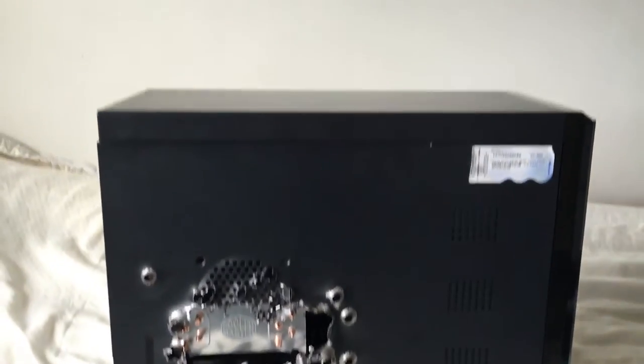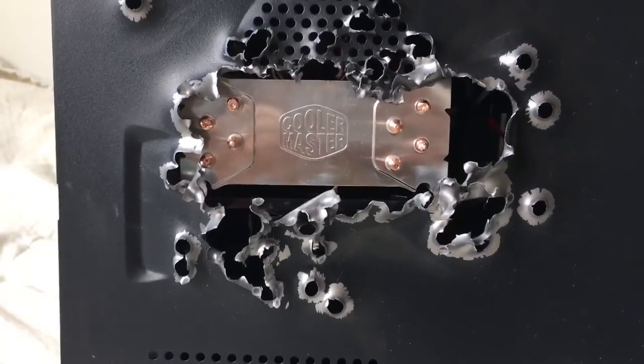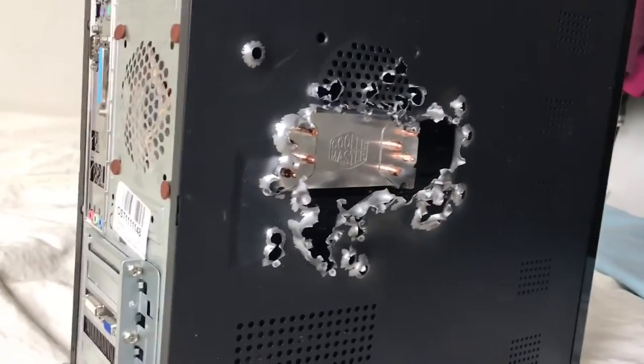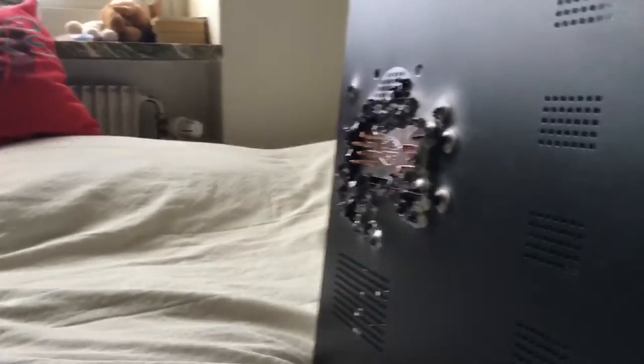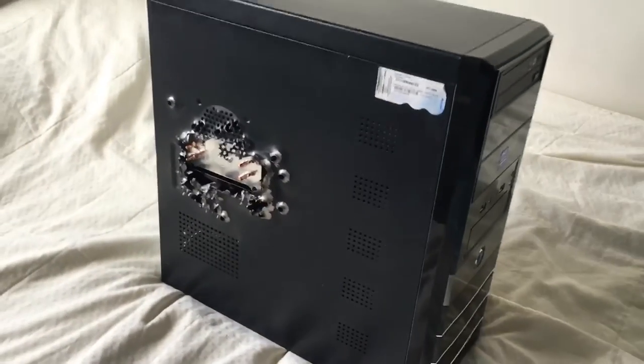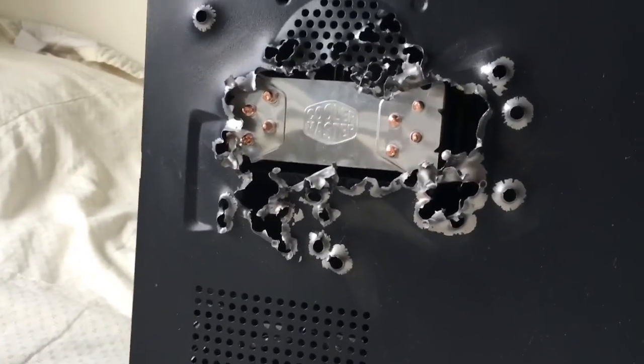Here are the final results — you can see the CPU cooler right there in the middle of all the bullet holes. It looks battle-scarred, and I think it looks pretty nice actually. It's very special and it's my personal case. Thank you for watching — this is the final result.